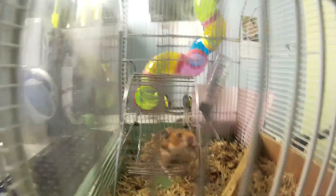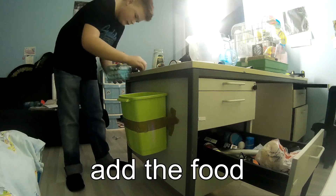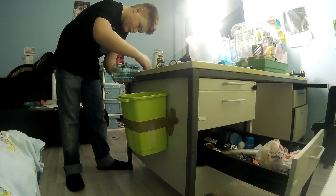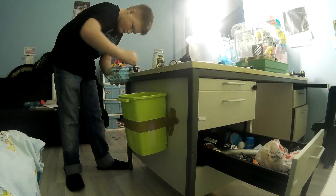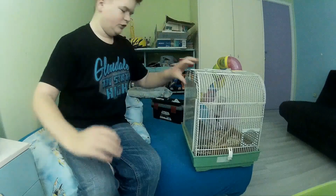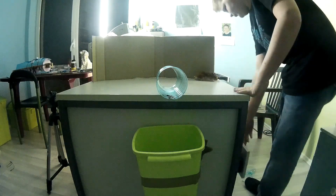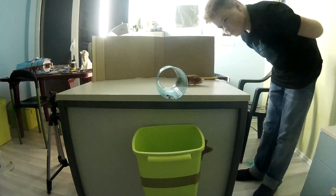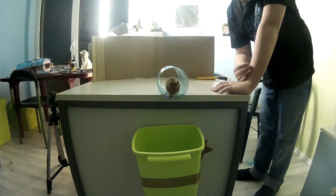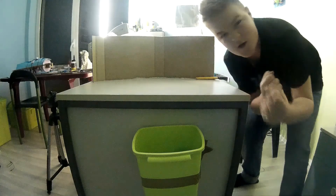What if... what if the three... good, good, good. Come on. The hamster is alive.